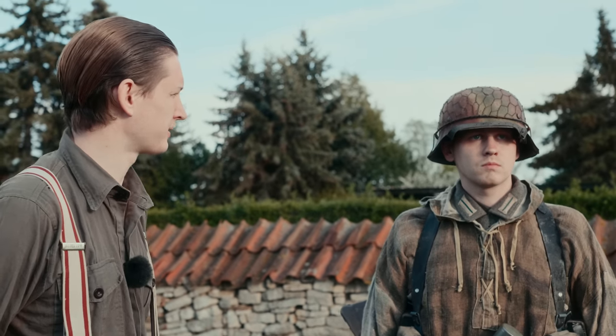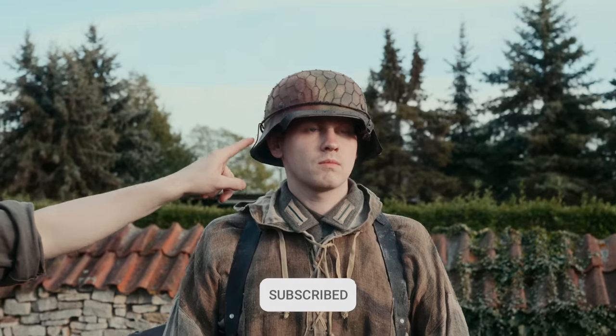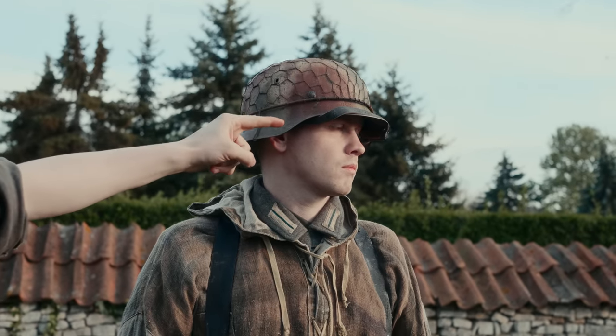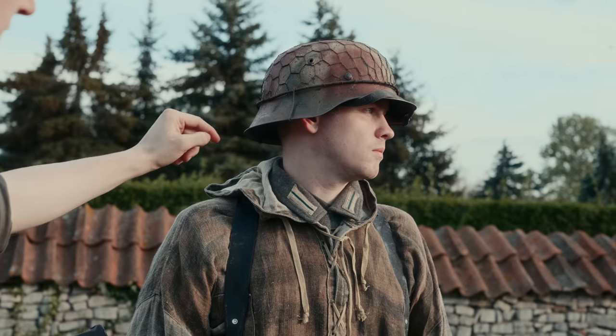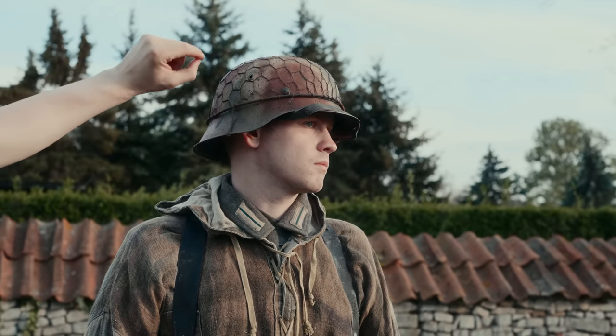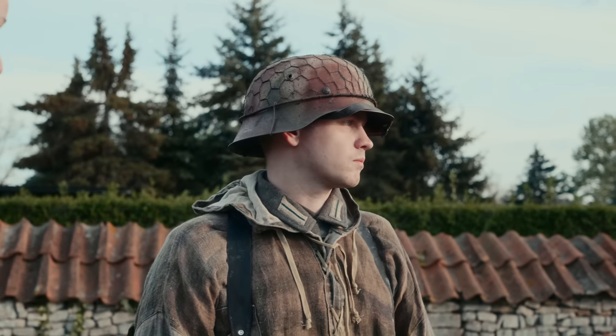This is here, for example, such a Volksgrenadier. Let's start up here. We have here the Stahlhelm 1942. You can see that the edge is not overworked, but outside, with a Normandy camouflage finish (Tarn-Anstrich) and a Hasen-Draht-Gitter to attach camouflage material.